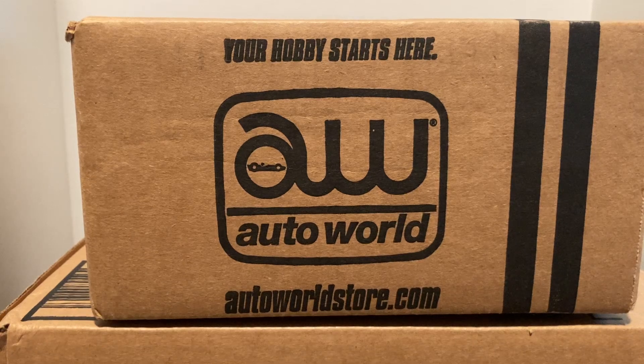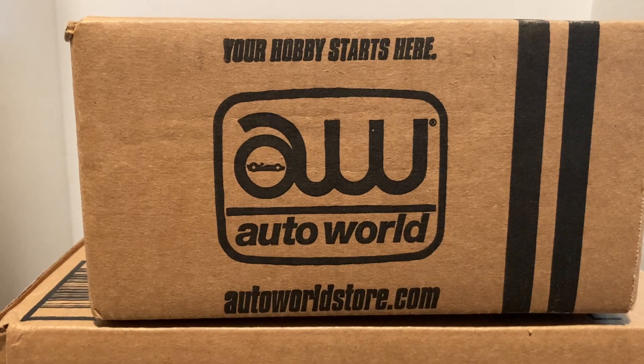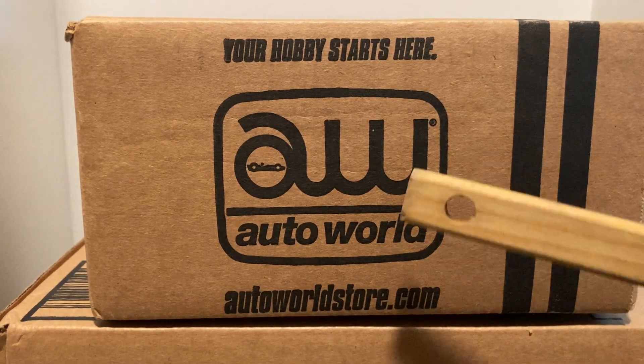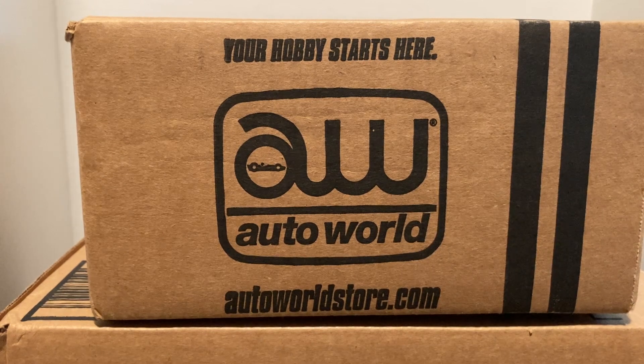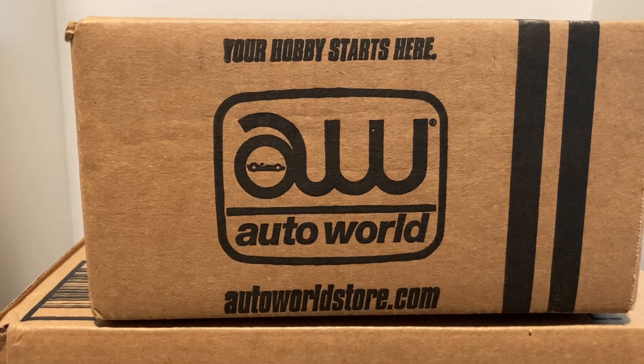Hello fellow collectors and diecast enthusiasts! Here at DNC Diecast, we have an AutoWorld case to open. This is a custom AutoWorld case of castings that I purchased from AutoWorld.com — some old and new that I just could not find on the peg. So I did the next best thing and ordered a custom case. We'll be very interested to see if, with some of the doubles I got, we were lucky enough to get a chase. Let's hope so — I'm optimistic for good tidings.